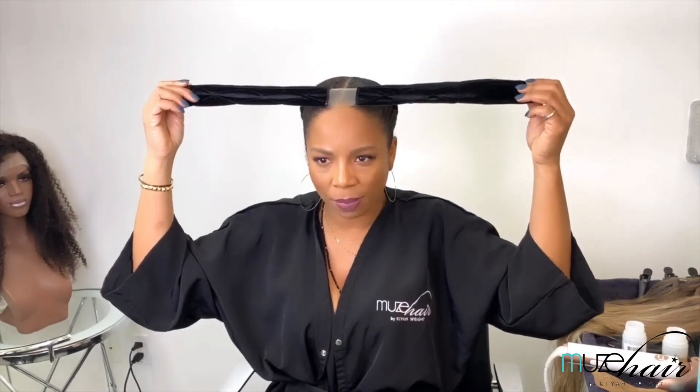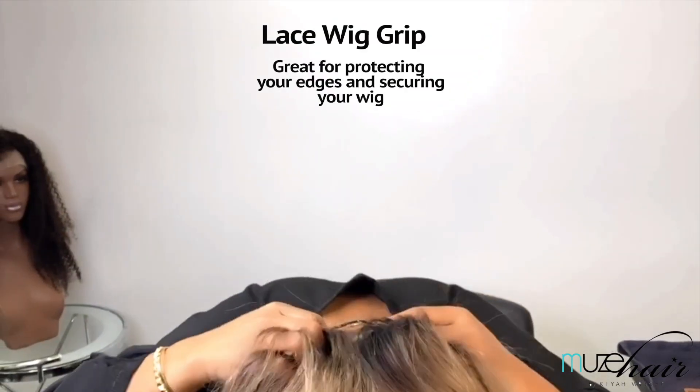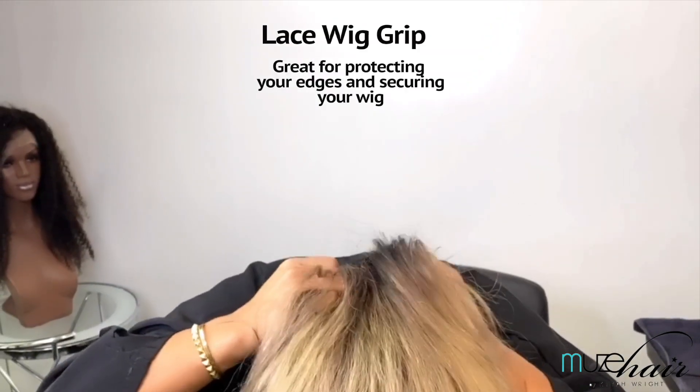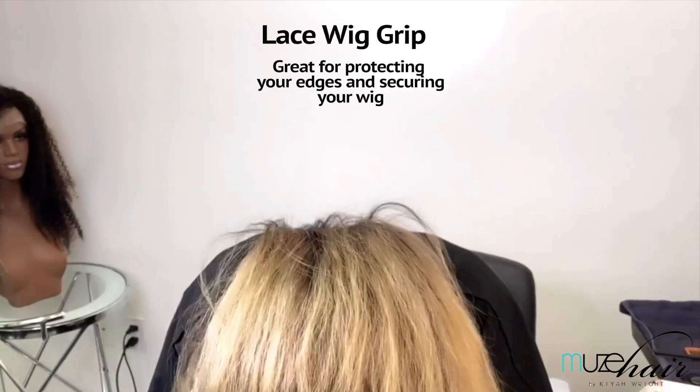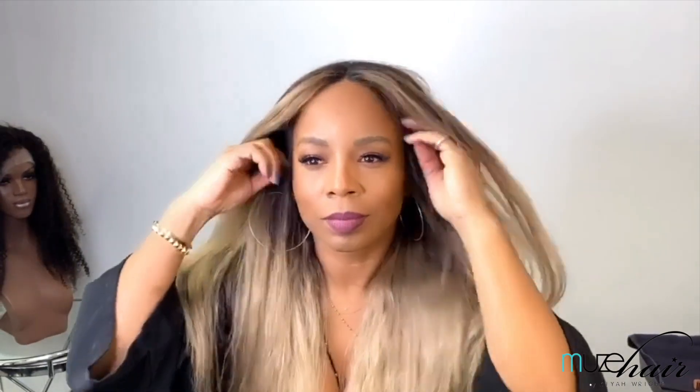So I put my color spray on first, and then I went back to my wig grip. These are great because they protect your edges. When you apply your wig after putting your wig grip on, you align it with your hairline — which is why you see the little mesh part in the middle — and you pin all around your wig grip. It allows your wig to stay on your head nice and secure.